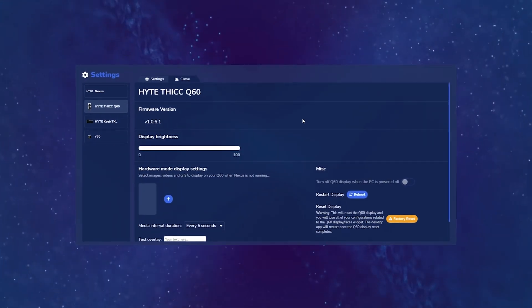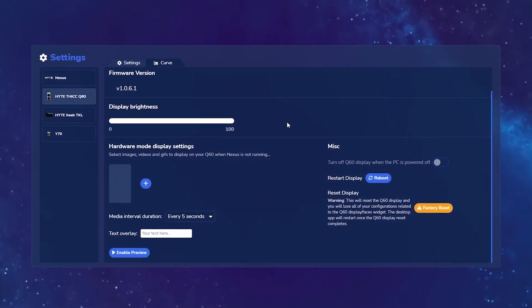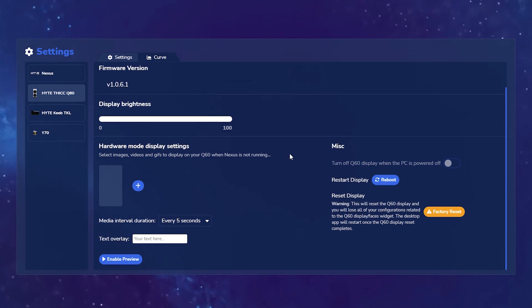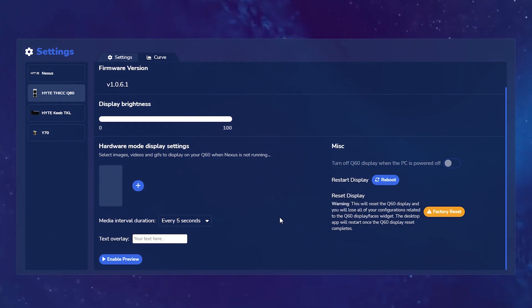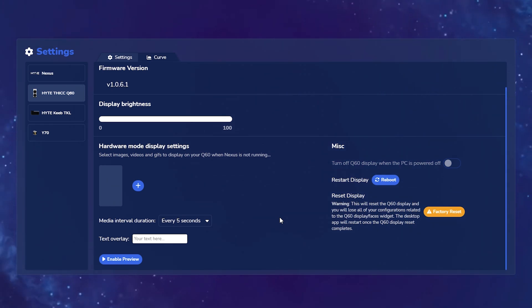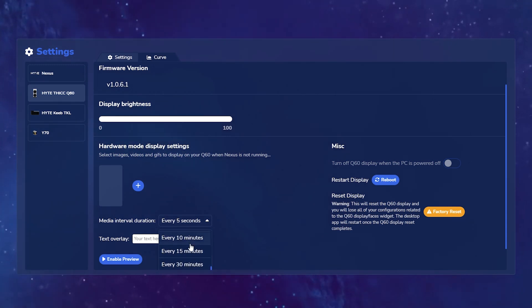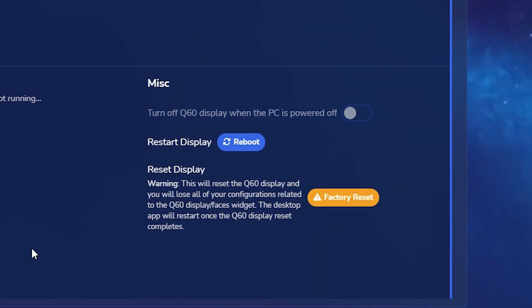Let's take a look at the Settings options for the Q60. Here you have control of the display brightness itself — there's a slider that goes from 0 to 100. You also have your hardware mode display settings, which are the images, videos, and GIFs saved directly onto the Q60, so when Nexus isn't running your Q60 LCD is still playing back exactly what you want. Here you can also set the media interval to cycle through from a few seconds to 30 minutes, and you have text you can overlay at the bottom. Under miscellaneous settings, you also have the ability to restart your display as well as reset the display for troubleshooting purposes.